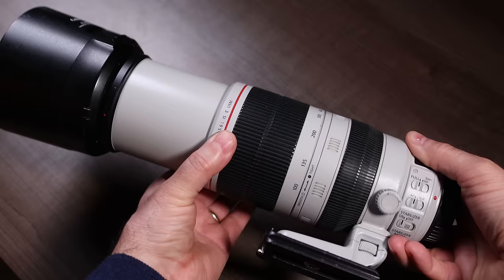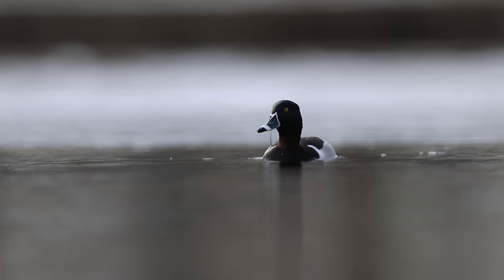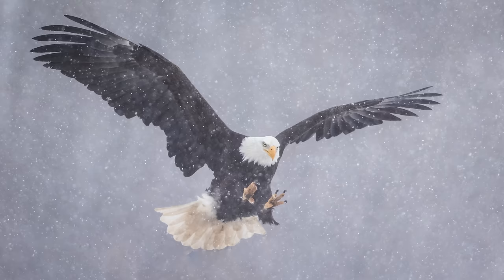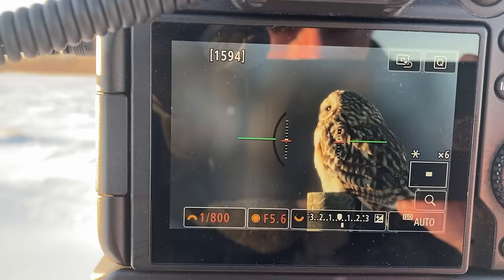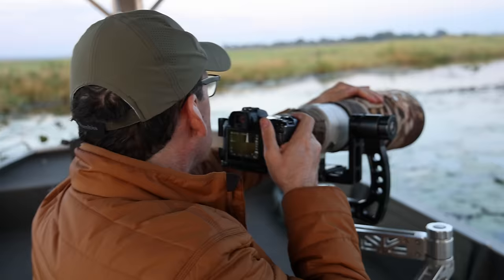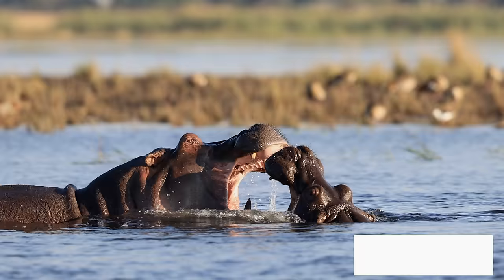Settings, field techniques, equipment needed, and where and when to find subjects. If you stay till the end, I'll show you the science trick to help get shots like this. My name is Simon D'Entremont, and I'm a professional nature and wildlife photographer living in Nova Scotia, Canada. I make weekly videos giving you photo tips or taking you behind the scenes for wildlife and nature photography. Subscribe if you want to see more.